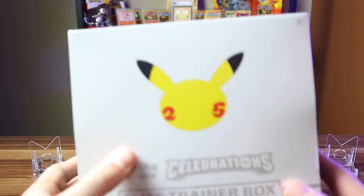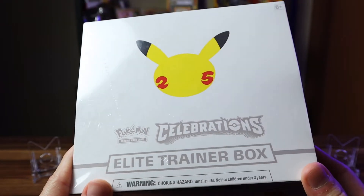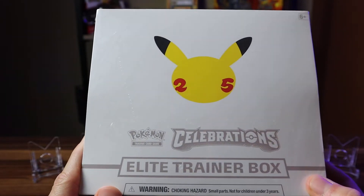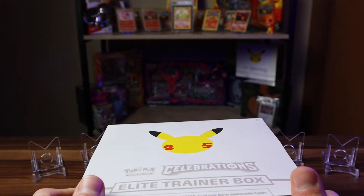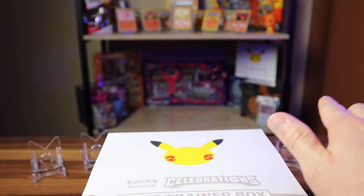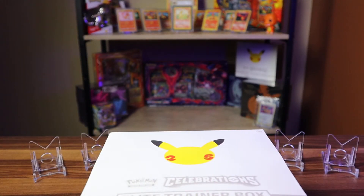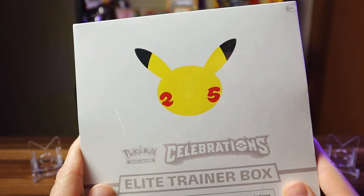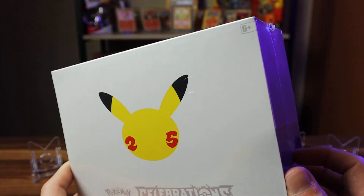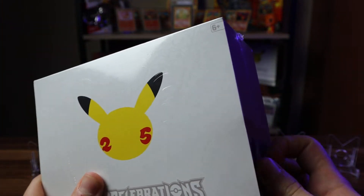Not only is this the first time I'm opening any Pokemon Celebrations products, it is also the first time I'm opening an Elite Trainer Box ever. I have a few on my shelf — Shiny Fates, Sun and Moon base set, and Evolving Skies — but I've never opened one up before. I just keep them on my shelf to look nice, so this is very exciting.